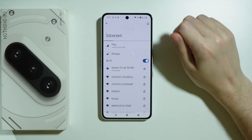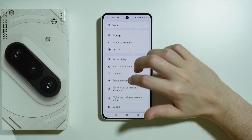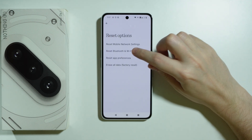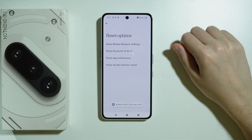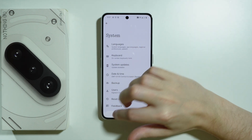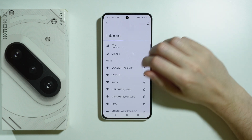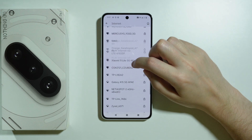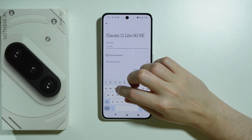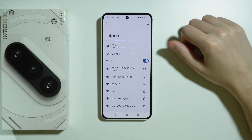If you still have issues with Wi-Fi, there is one more thing you can do. Go back to the main Settings menu, scroll down and go to System, then Reset Options, and choose Reset Bluetooth and Wi-Fi, then confirm by pressing Reset. Once you see the confirmation that Bluetooth and Wi-Fi has been reset, go back to Network and Internet, then Internet, connect to your Wi-Fi, enter the password, and check if it works. Note that you will also have to reconnect to your Bluetooth devices, as Wi-Fi and Bluetooth cannot be reset separately.